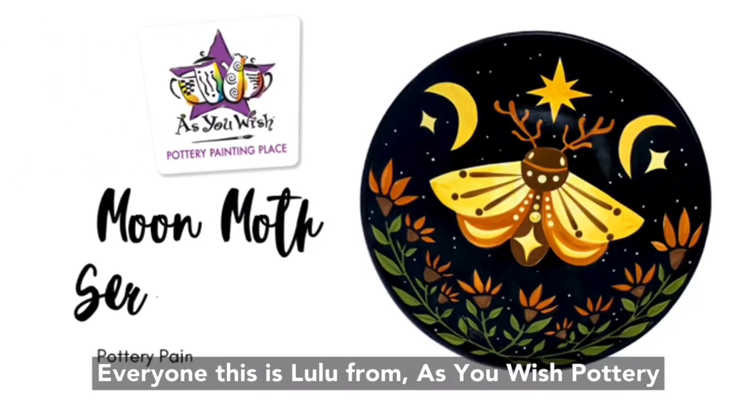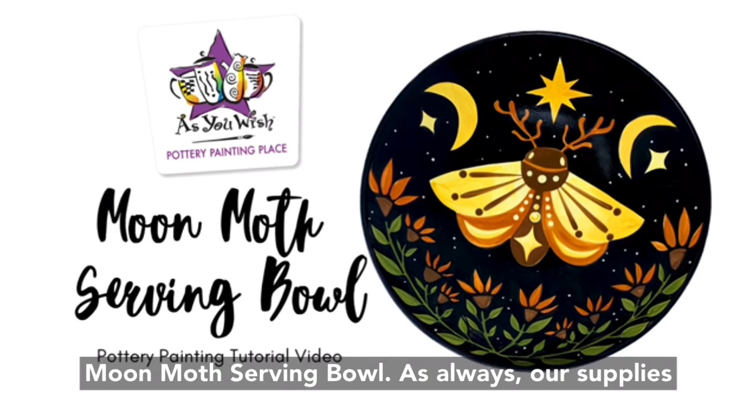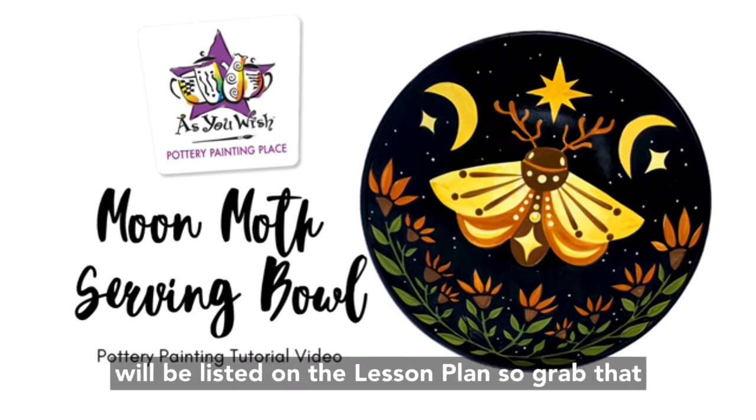Hello everyone, this is Lulu from As You Wish Pottery and in this video we'll be painting this beautiful moon moth serving bowl. As always, our supplies will be listed on the lesson plan, so grab that before we get started.